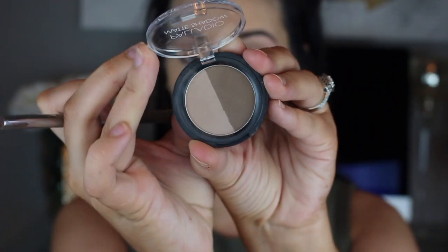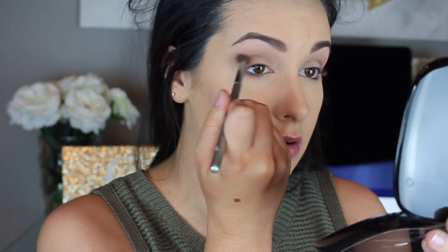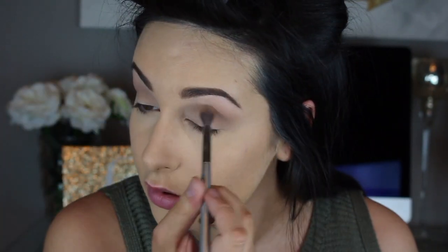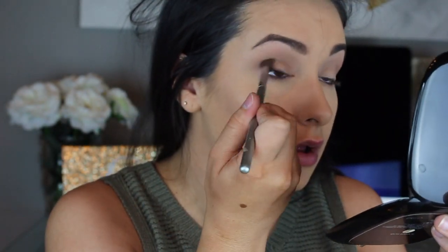Next I'm going in with the Palladio duo in Cityscape, and I'm going to take the left side — the lighter shade — with the same brush and do the exact same thing. This is just a little bit darker than that Wheat. I like to layer multiple transition shades so you have a really soft effect, and it gradually gets deeper rather than having just a harsh change in shadows. This one is right in between that first transition shade and the darker shade I'm going to go in with next.